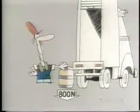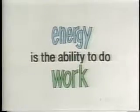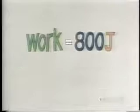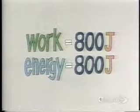How far is that? About one meter? How many joules of energy will it take? Well, figure it out. Energy is the ability to do work. Work equals force times distance — 800 newton meters of work, or 800 joules of work, which is the same as 800 joules of energy.